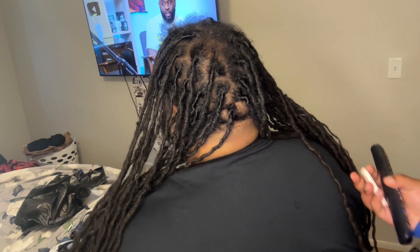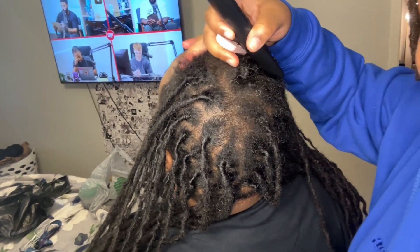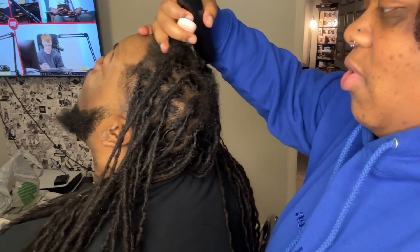So we're gonna be retwisting this — put your head back — this jagged mess. That's what we're doing today. We're gonna speed through it and then I'll just do a voiceover or whatever.